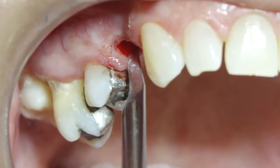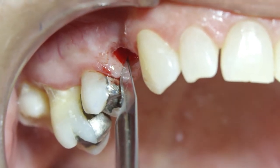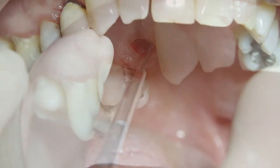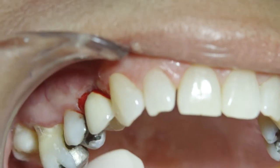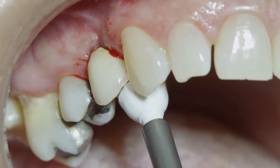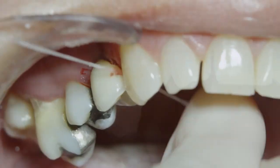Two relieving incisions are made interproximately in the sulcus to further facilitate the definitive seating of the IAC. The crown is then reinserted with finger pressure, tapped with a white plastic temporary abutment, and contacts are checked with dental floss.